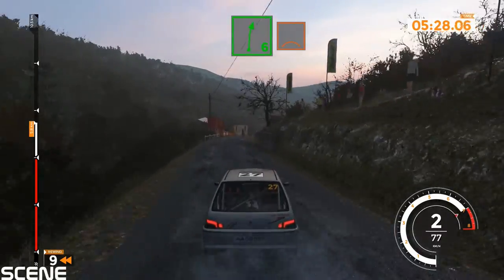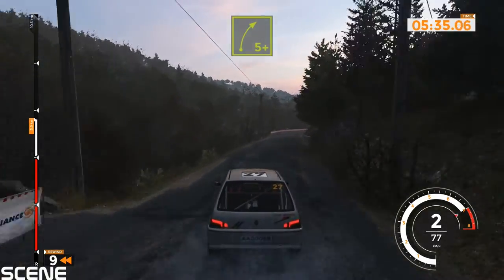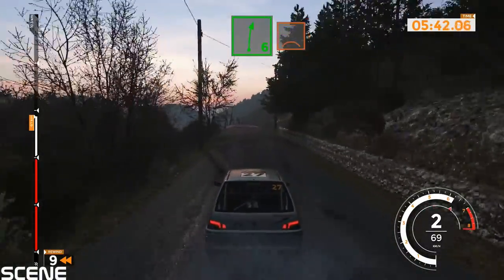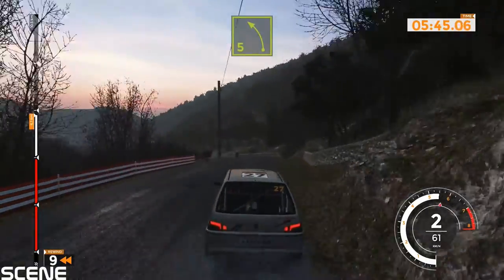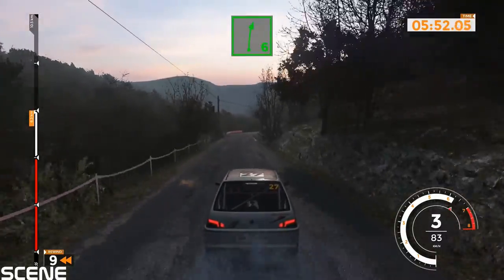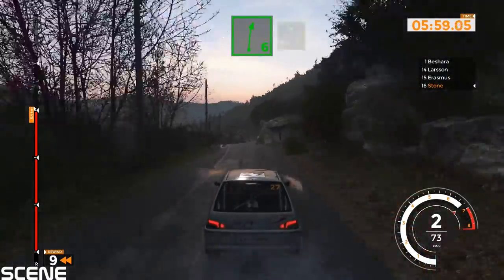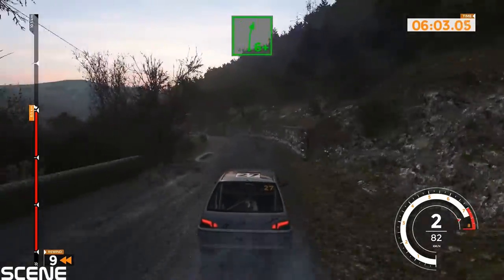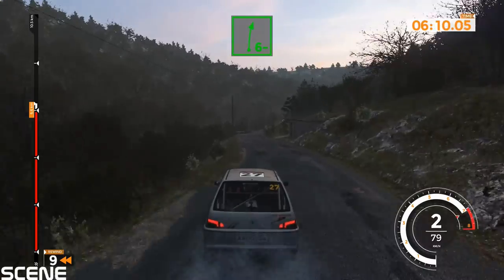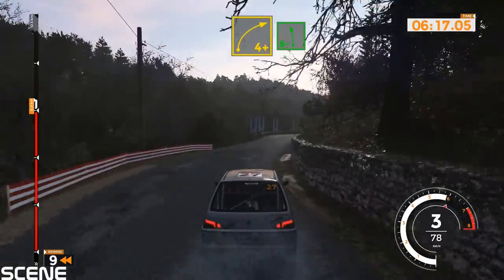Right 6 over crest and left 6, 80. Right 5 plus, 80. Right 6 over crest and left 5 opens, 140. Right 6, 80. Right 6 plus and right 6 and left 5 plus. Right 6 plus, 40. Left 6, 50. Right 6 minus, 70. Right 6 minus, 40. Right 4 plus and left 6 minus over jump and right 6 plus, 90.